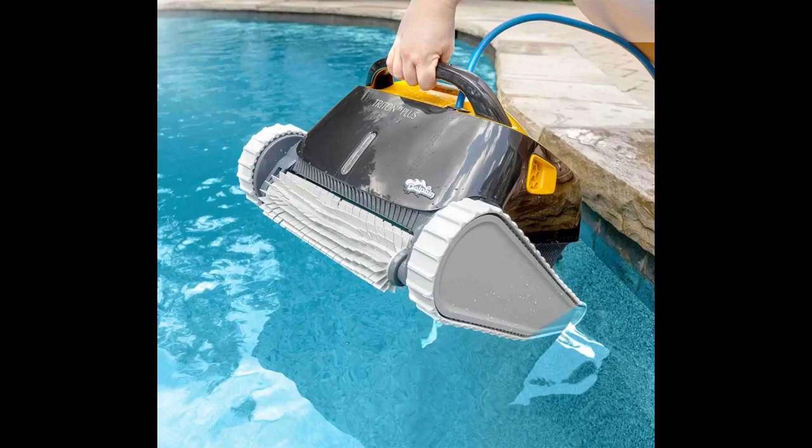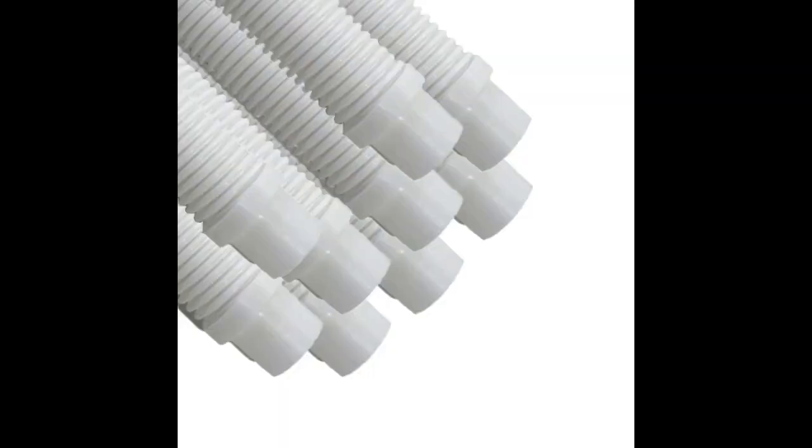I was hesitant about this generic product, but that was quickly put to rest. We have a 30,000 gallon in-ground pool with a deep end — this thing works great. Didn't think it would really get leaves; no problem. I recommend an inline filter. I only had to adjust the weights one time. I just plug this up once a week and the pool is spotless — no work at all.